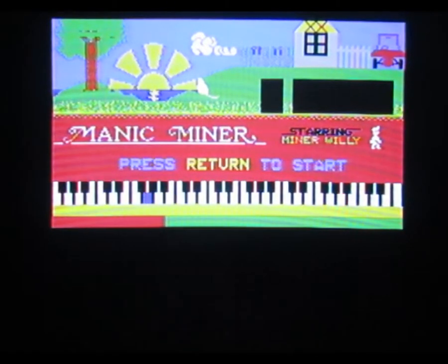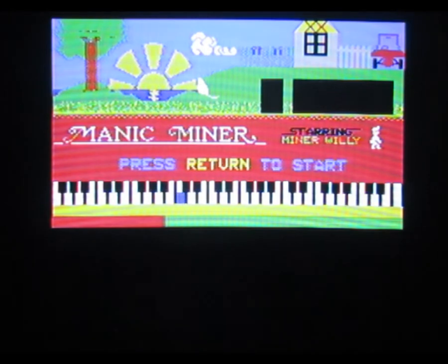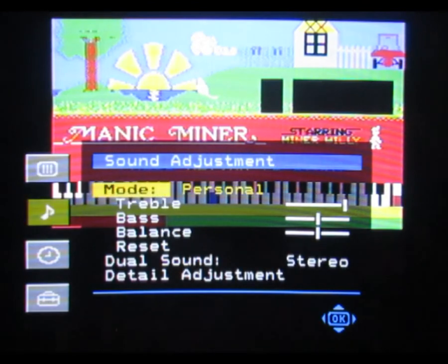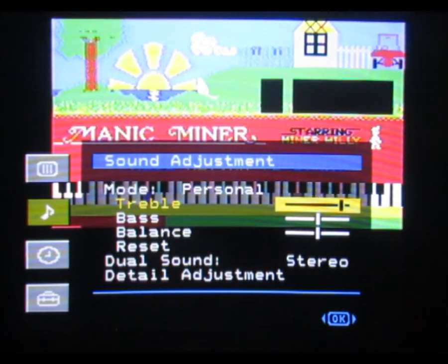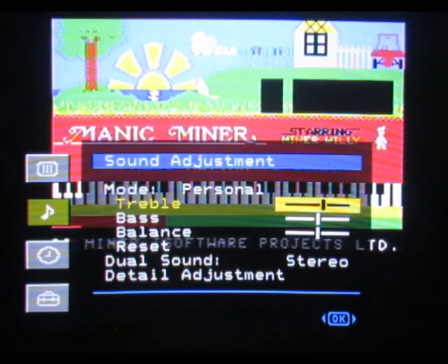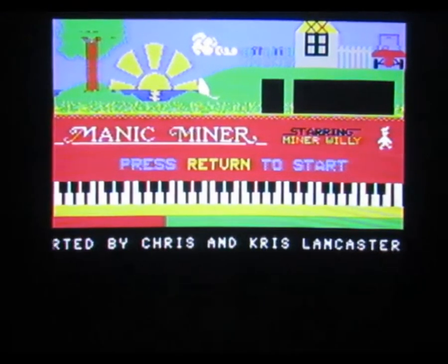I'm going to put the fucking treble down. You need to put the mid-range down. No, it's a bit better. I can live with that. Bloody hell.